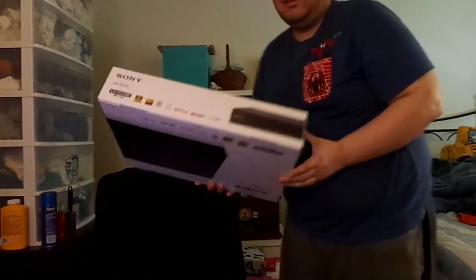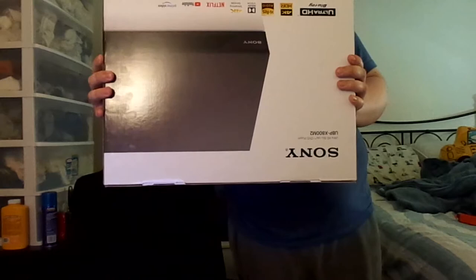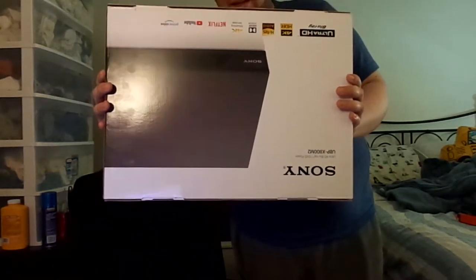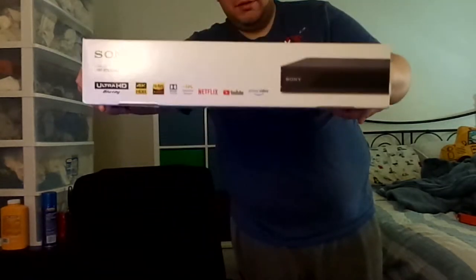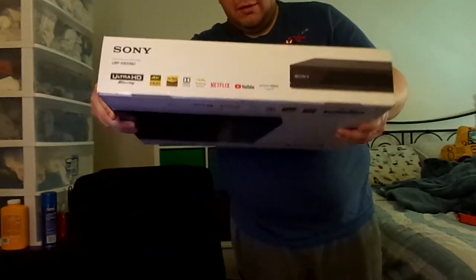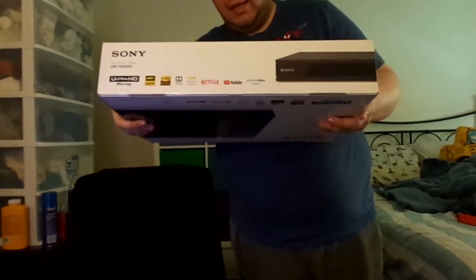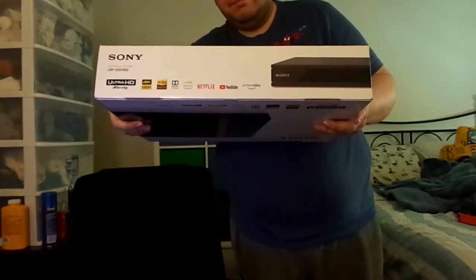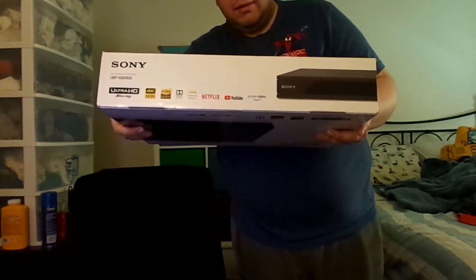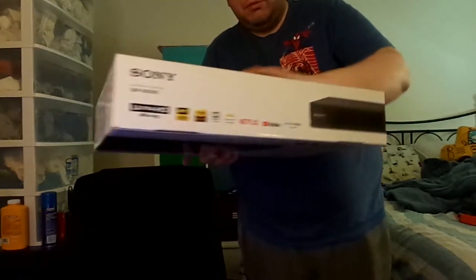I got a brand new Sony 4K Ultra HD Blu-ray player. It also contains all the streaming apps. It has all the stuff that you need — it can play 4K, HDR, Dolby Vision, has high resolution audio, 4K streaming services, and a whole lot more.